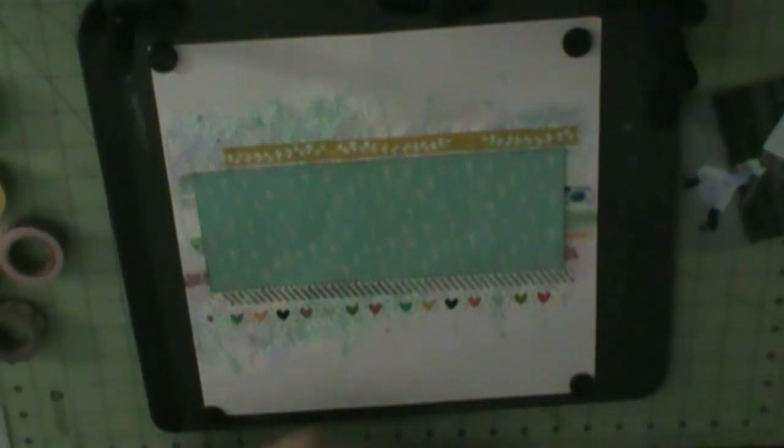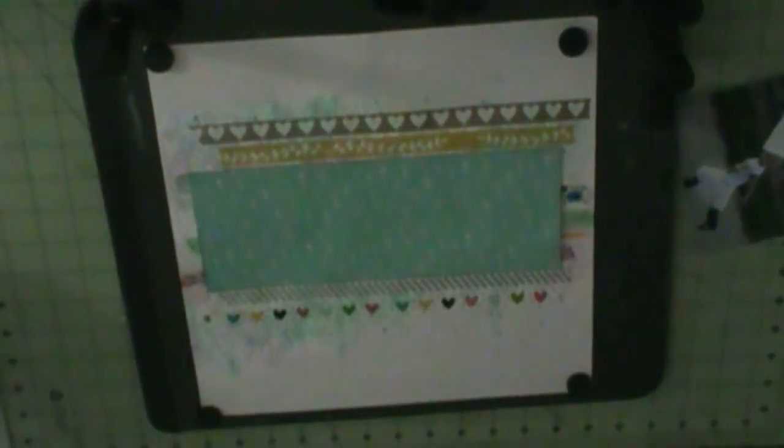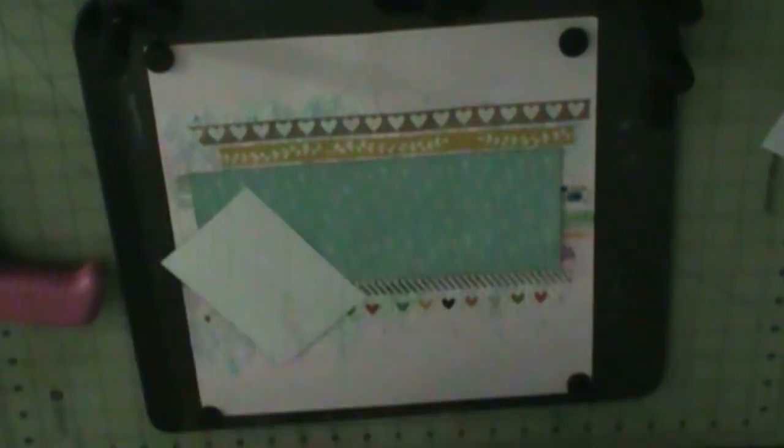This is the last one. I realize I'm at the bottom, so I need to make it go across. I'm going to ink the edges. That layer there is Fiesta Vibes by Kim Watson called Love Me. The background was Basil cardstock from the cardstock add-on kit.